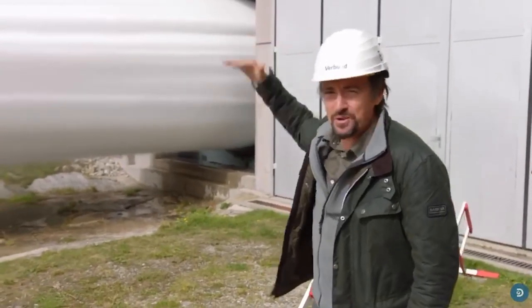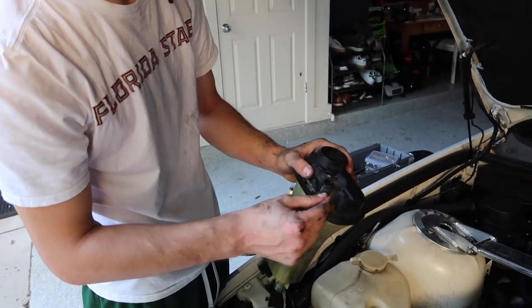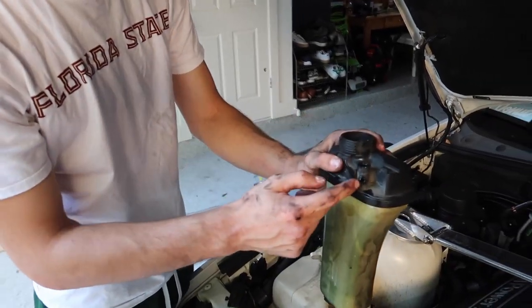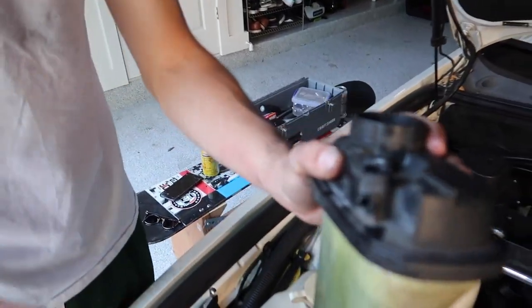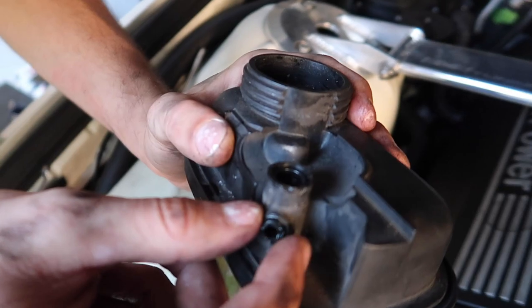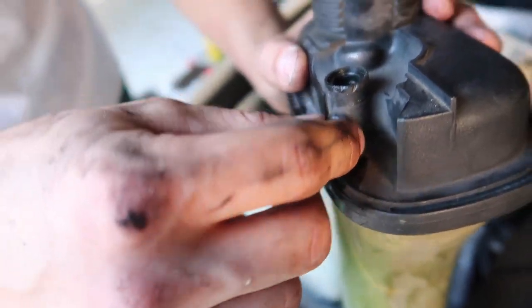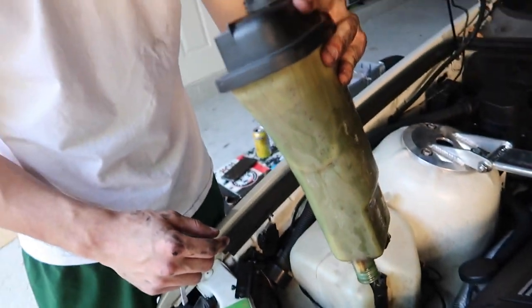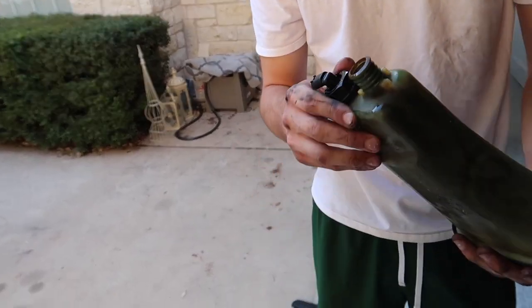There's another hose up here — unfortunately I broke it off, but I'm replacing the reservoir anyway so I'm not worried. There's a really weird small little metal tensioner clamp here — you just kind of have to work your way with it. That's your reservoir.